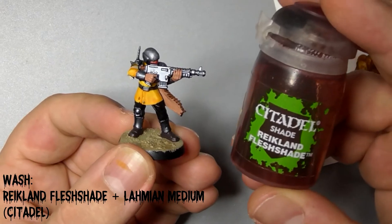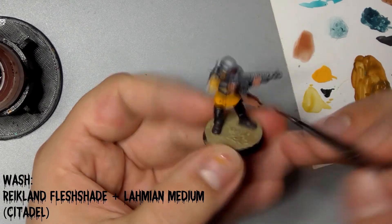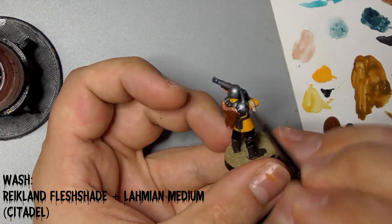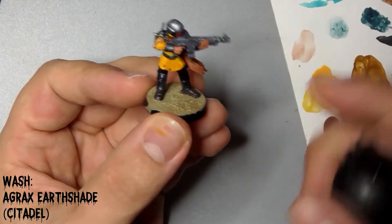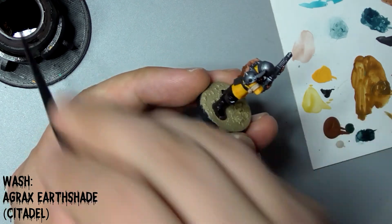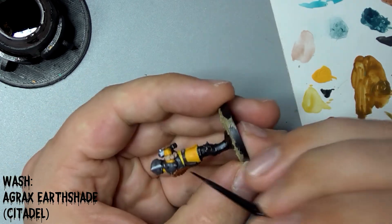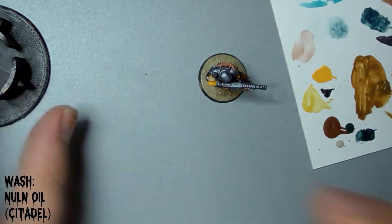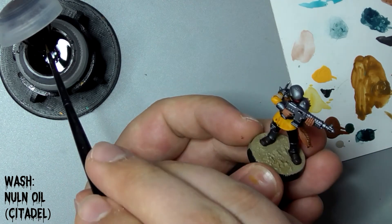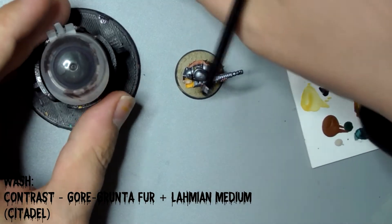Next we'll use Citadel's Reikland Fleshshade mixed with Lahmian Medium to shade his skin and the inside of his cloak. It's really important at this stage to let adjacent washes dry fully, otherwise they'll run into each other. Then we'll use Citadel's Agrax Earthshade to wash his leather areas and his red scarf. Follow this by washing some Nuln Oil into the recesses and moving parts on his gun. And then lastly for the washes step, we'll use Gore-Grunta Fur to paint his cloak, again diluted 50-50 with Lahmian Medium.